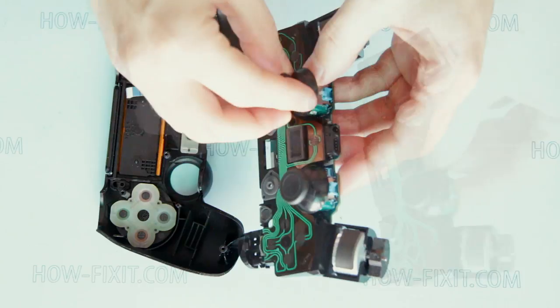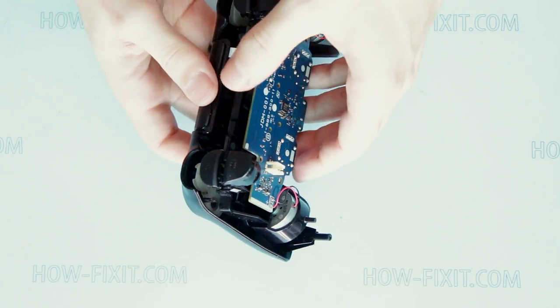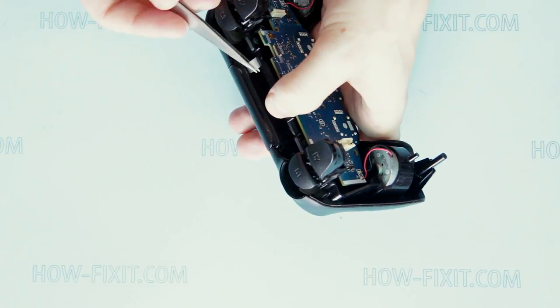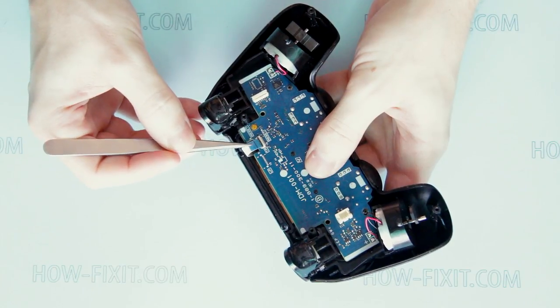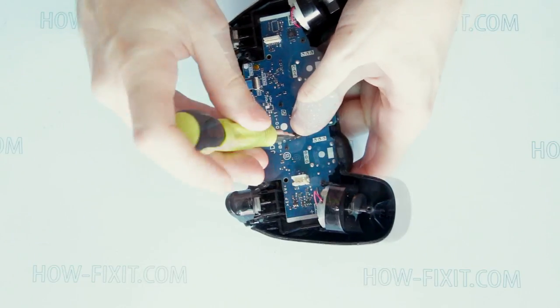Now start to assemble the gamepad. Place the mainboard to its place. Connect the touchpad cable to the mainboard. Secure the board with a screw.